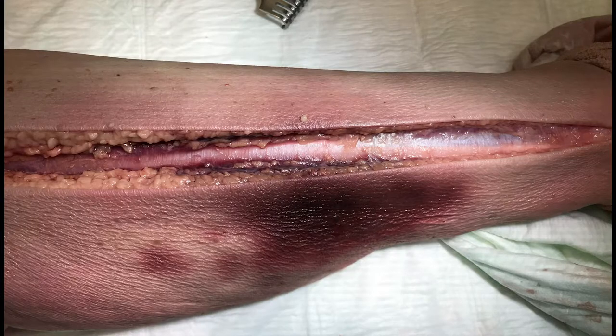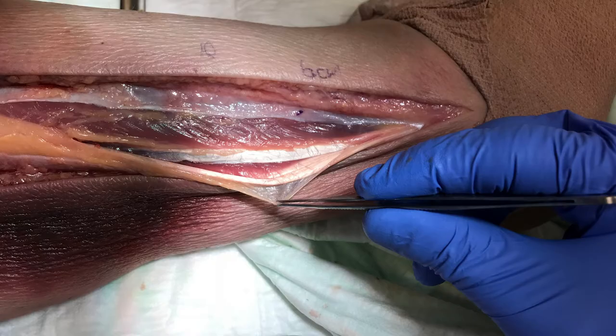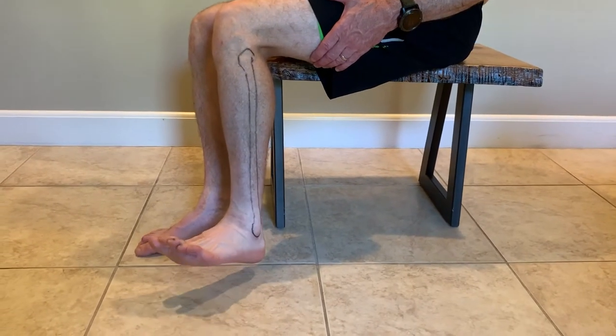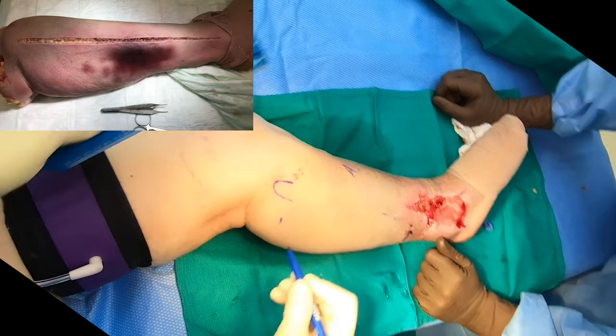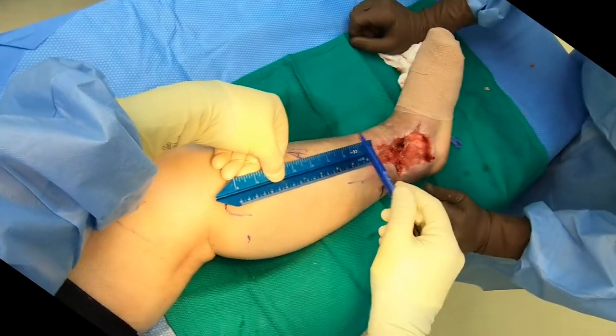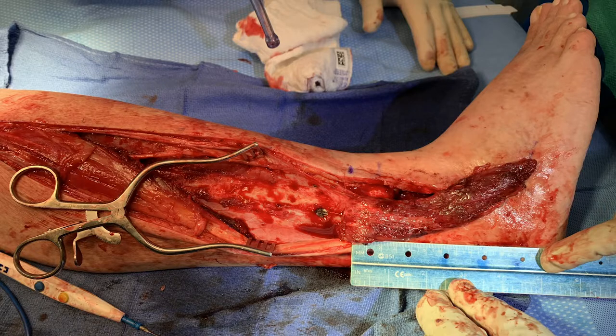Anatomy of the peroneus brevis muscle flap: Peroneus brevis is one of two muscles in the lateral compartment of the leg. It sits deep or medial to the peroneus longus, and its primary function is to evert and pronate the foot. It originates from the lateral aspect of the proximal fibula and inserts into the base of the fifth metatarsal. Its total size is estimated to be around 28 cm in length and 3 cm wide at the middle portion of the muscle.